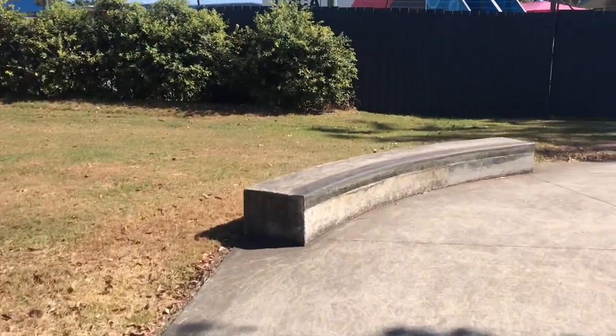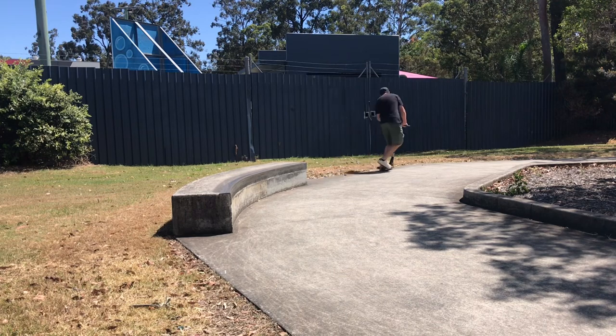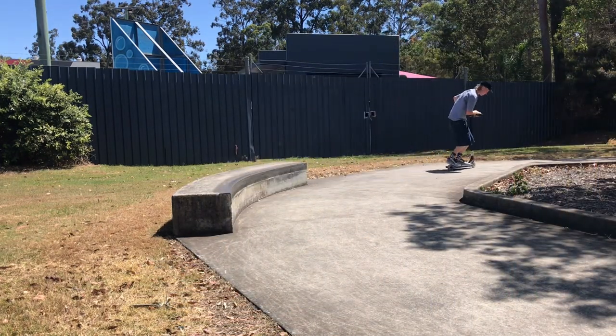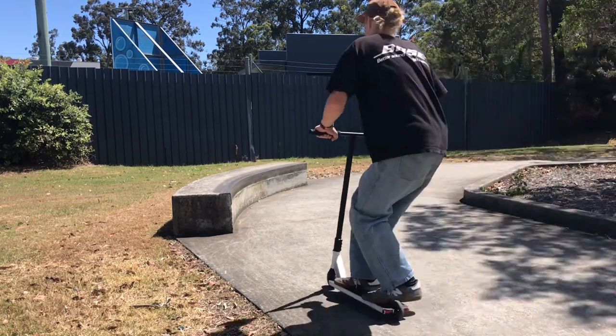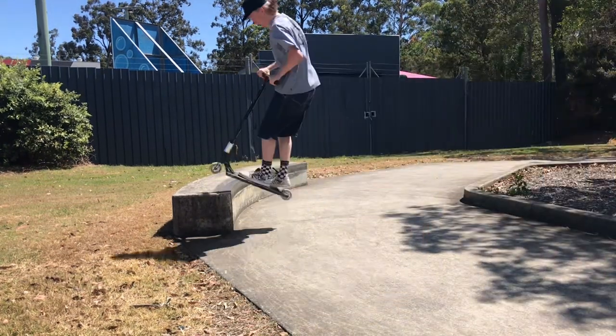The next ledge at the skatepark is this long mellow curved ledge, and it's really fun to ride. It has a really nice length on it and it also has a slant on the top of the ledge which goes downwards away from the coping. This means that it's really easy to lock into 5-0s and 50s because you can actually lean, rather than traditional ledges being so flat on top.